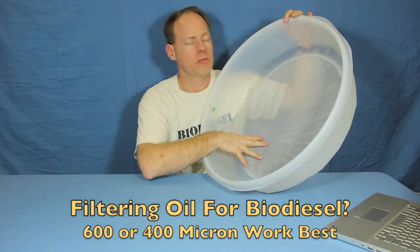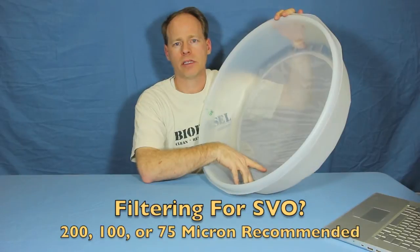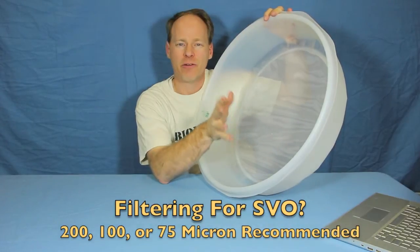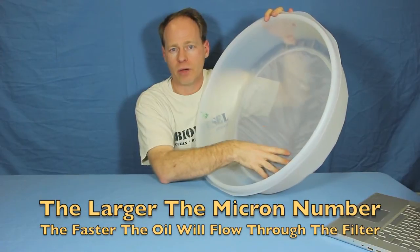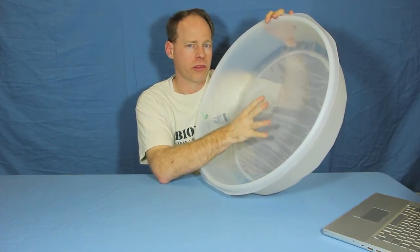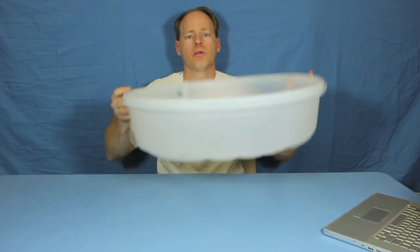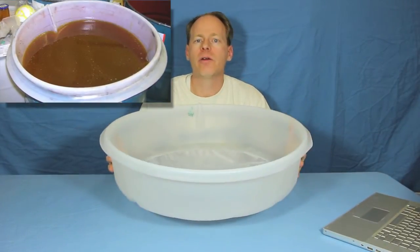For coarse filtering we'd recommend either 600 micron or 400 micron. For filtering vegetable oil that's going to go right into a vehicle, we recommend filtering to 200, 100 or 75 micron, depending on how fine you want to get. 200 micron is going to flow the oil quicker than 100, and 100 is going to flow it quicker than 75. If you pour cold thick oil through a 75 micron filter it's going to sit there a while. But the great thing is because it's so deep, you can pour a whole cube of it and go do something else and just let the oil drain in.